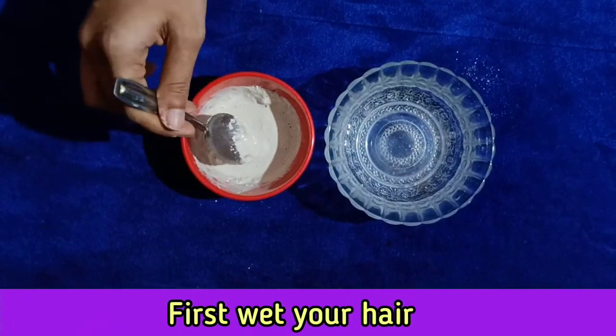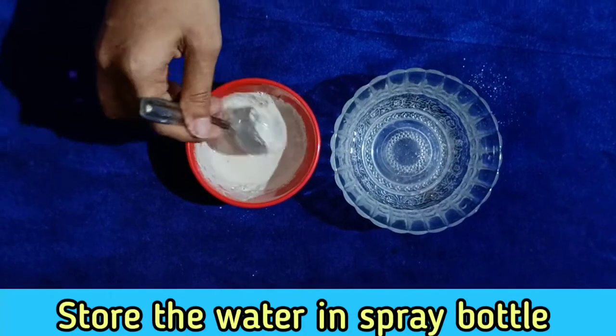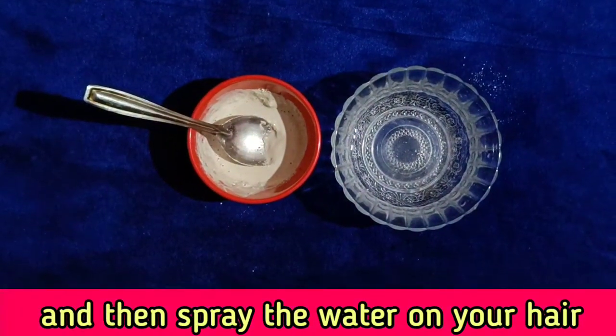First of all, you have to wet your hair using a spray bottle and spray it properly before applying the clay mask.